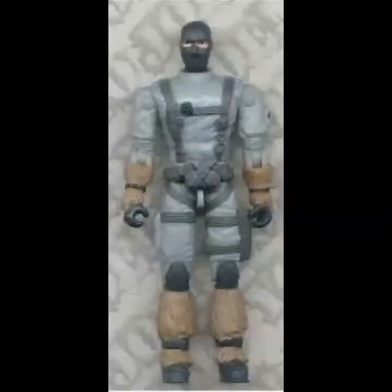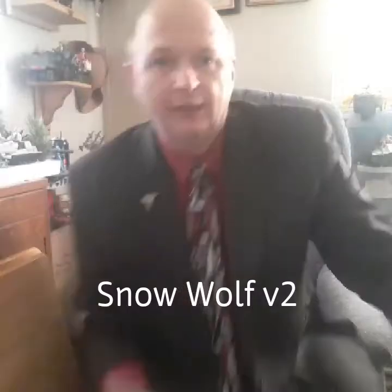The Snow Serpent was made from the mold of the Snow Wolf version 2. Now as far as action figures go, this is one of the least of my favorites, and I'll get into that more.